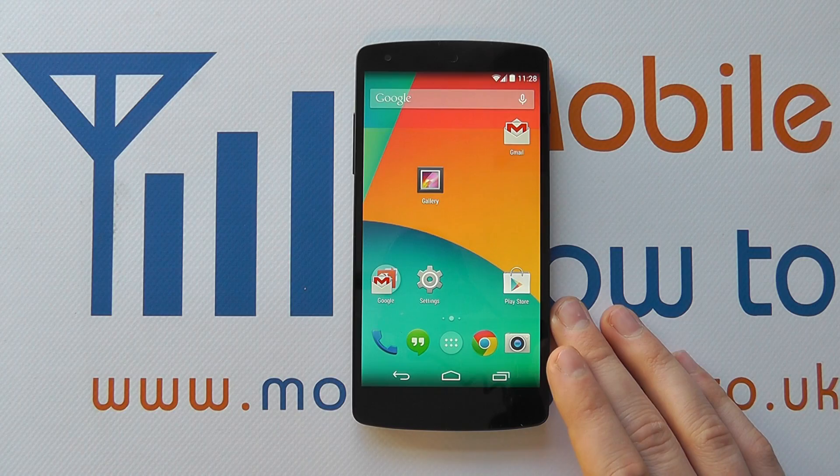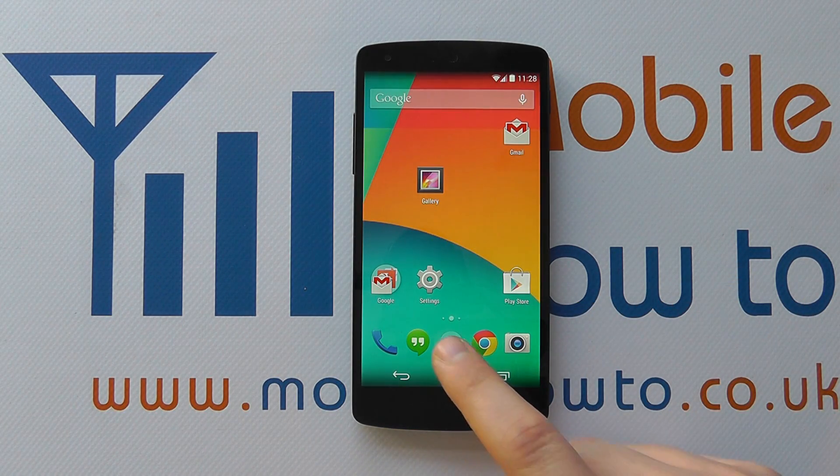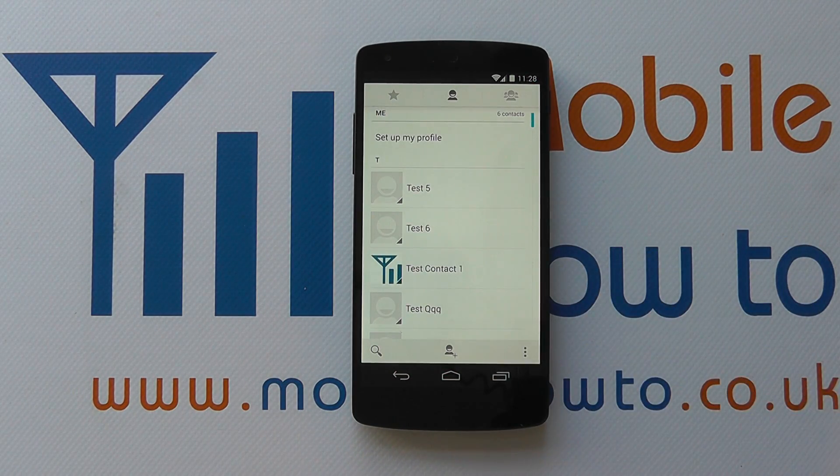To delete a contact, you need to go to your people hub or list of contacts, and that's via going to the app tray, clicking on People, and you'll see a list of contacts that you actually have on your phone.